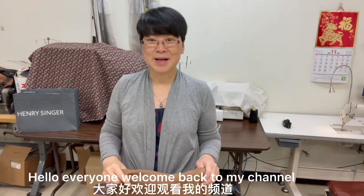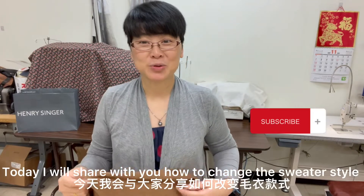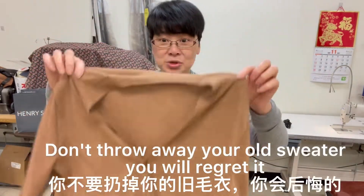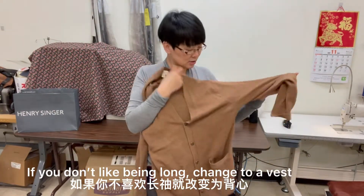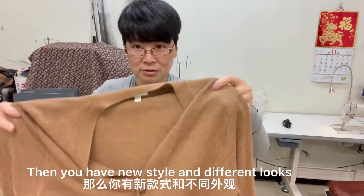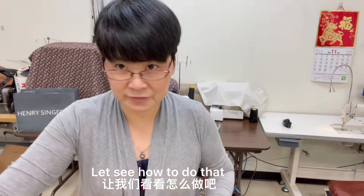Hi everyone, welcome back to my channel. I am Amanda. Today I will share with you how to change the style. You have an old sweater — don't throw it away, you will regret it. If you don't like it being long, change it to a vest. Then you have a new style vest, a different look. Let's see how to do that. It's really simple and easy. Okay, follow me.